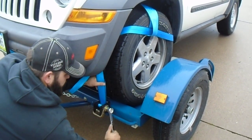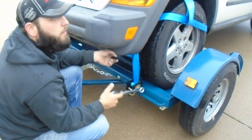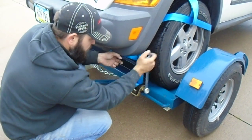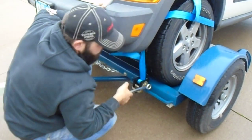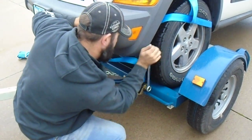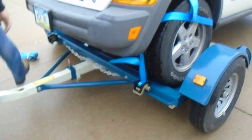What size wrench is that? An inch and an eighth. So I need to get an inch and an eighth? No, this is yours. This comes with it. Feel how snug that is to get an idea how tight. Nice and snug.